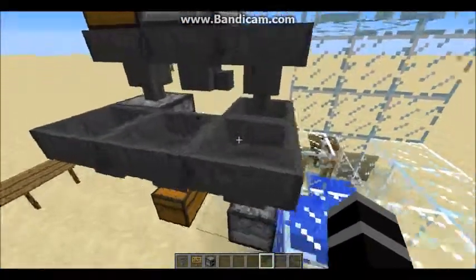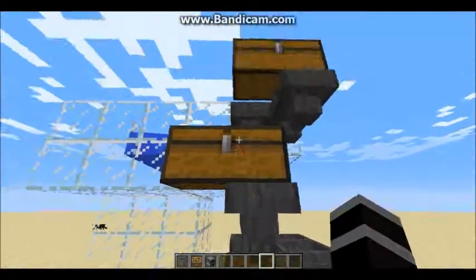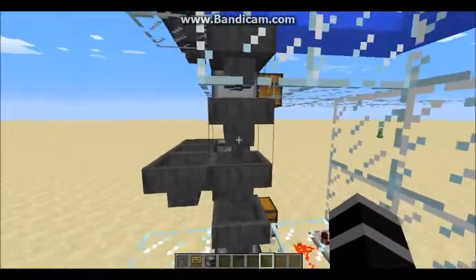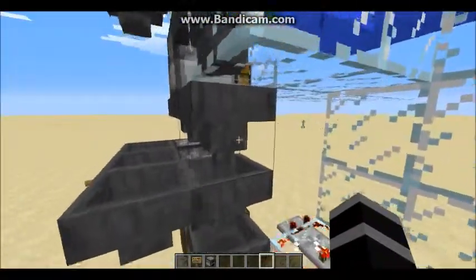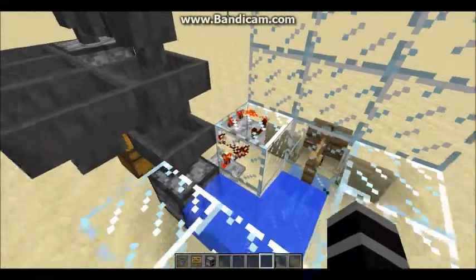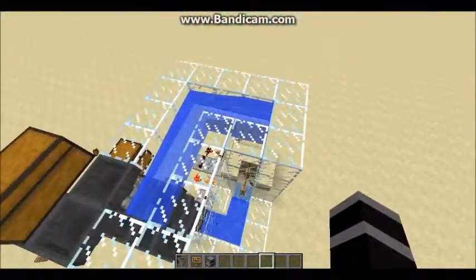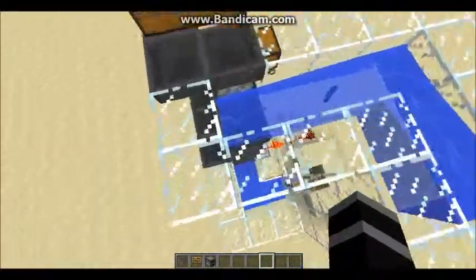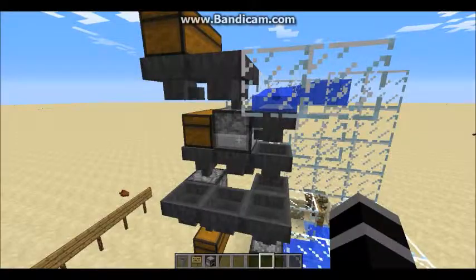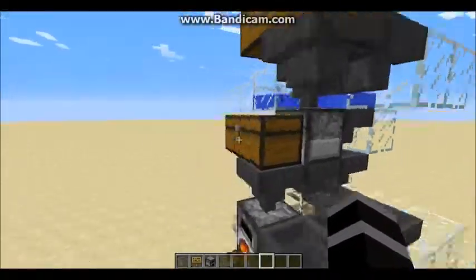From here it will either go down this little arm where it will smelt your items — you put your items in this chest and they will be smelted in this furnace — or it will go down these hoppers down to this dropper, which is attached to a clock. It will shoot items down into this item elevator, which will go up and deliver the extra charcoal to the top, where it goes into this hopper and back into this furnace to keep the cycle going. So you never need to do anything with this except put a few pieces of charcoal in at the beginning.